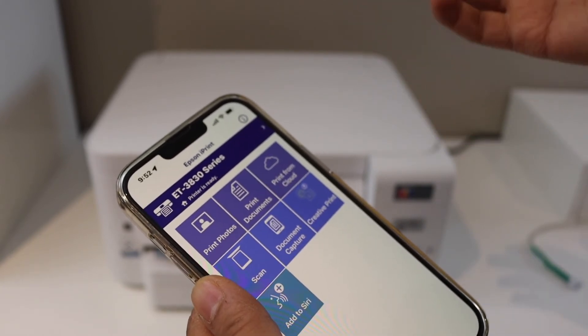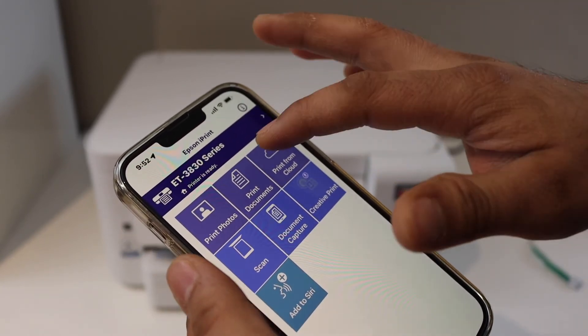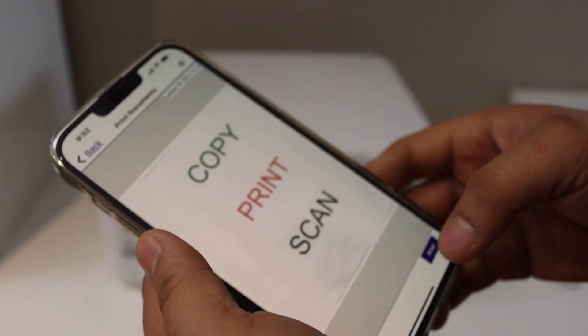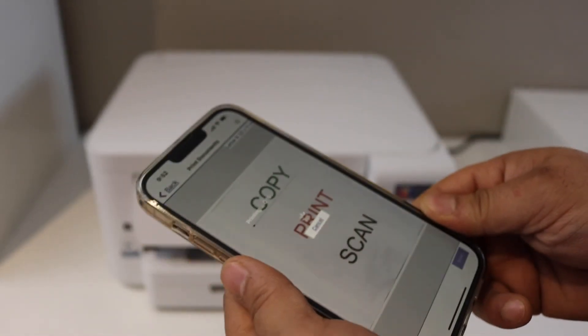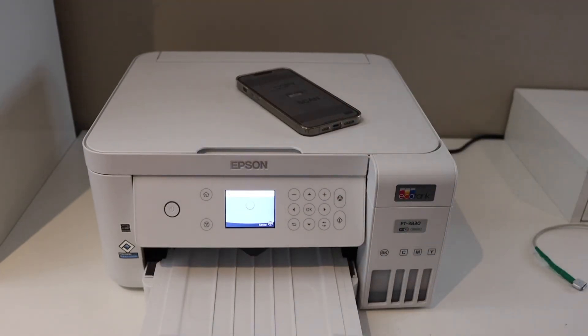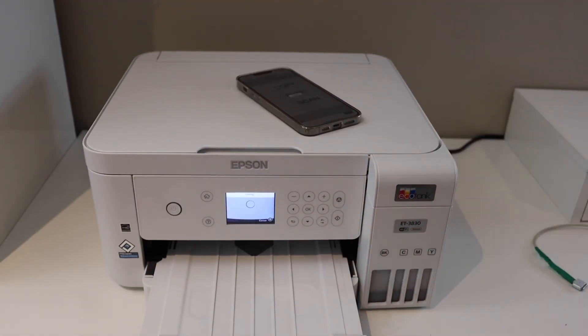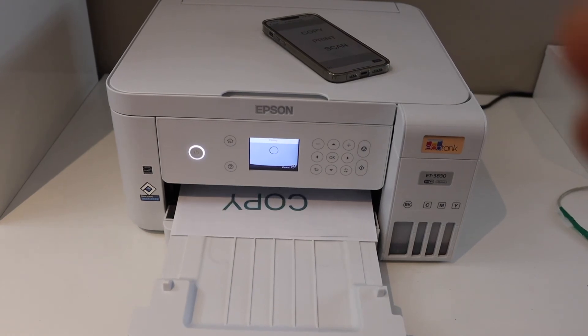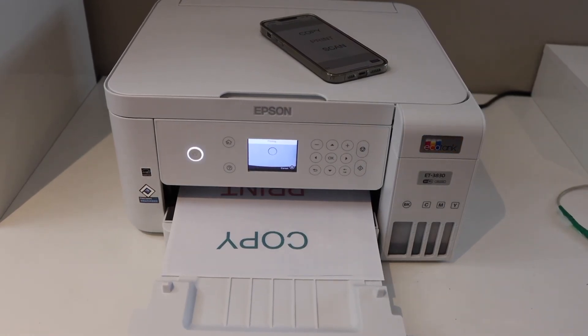Now we are ready to use it for wireless printing and scanning. For example, to print a document, select any document you have and click the print button — this will start the printing process. The Wi-Fi setup is quick and easy, and in the same way we can use it for scanning.